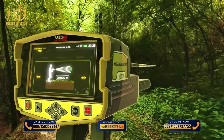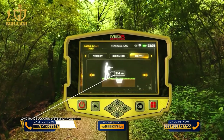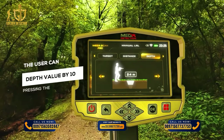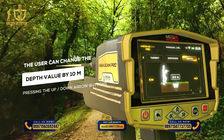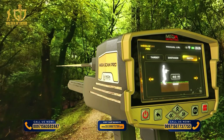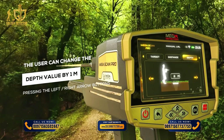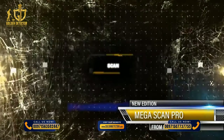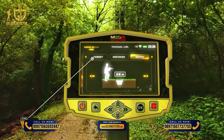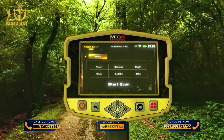Depth: The maximum depth the device can search, set by choosing from predefined values within the range of 0 to 50 meters. The user can change the depth value by 10 meters using the up-down arrow buttons, or by 1 meter using the left-right arrow buttons. Scan: After completing settings, select the scanning tab using the left-right arrow buttons, then press OK above the Start Scan button.